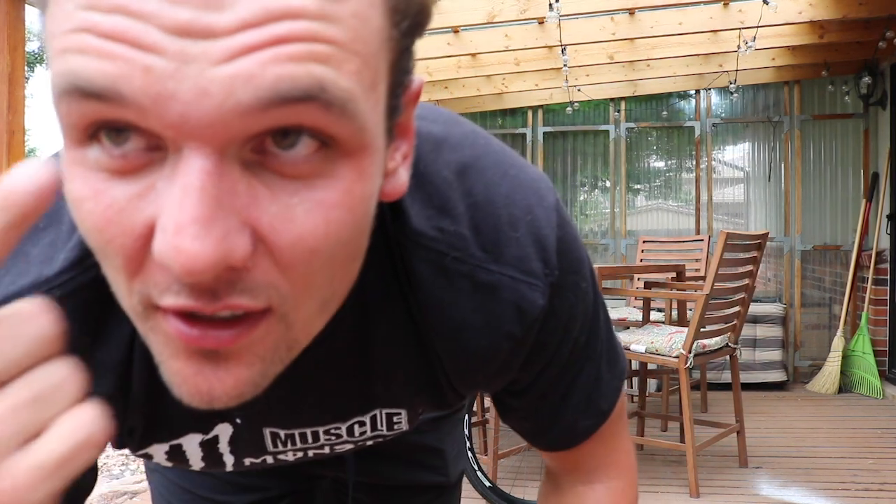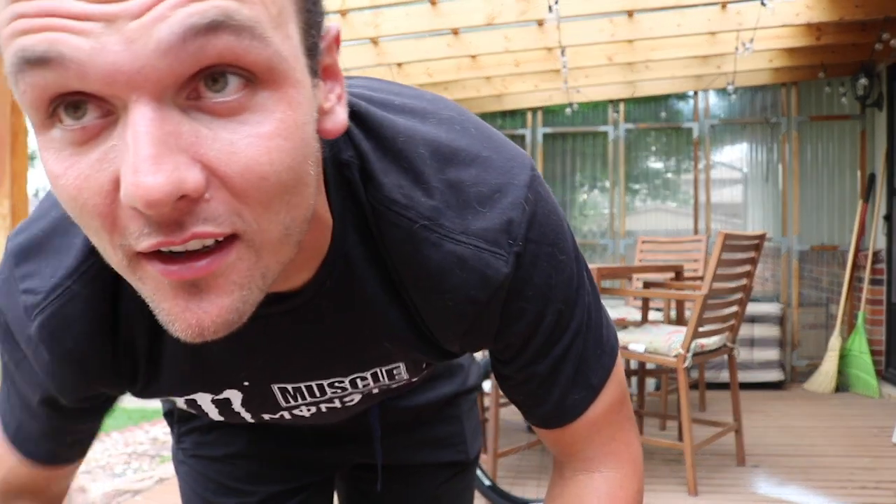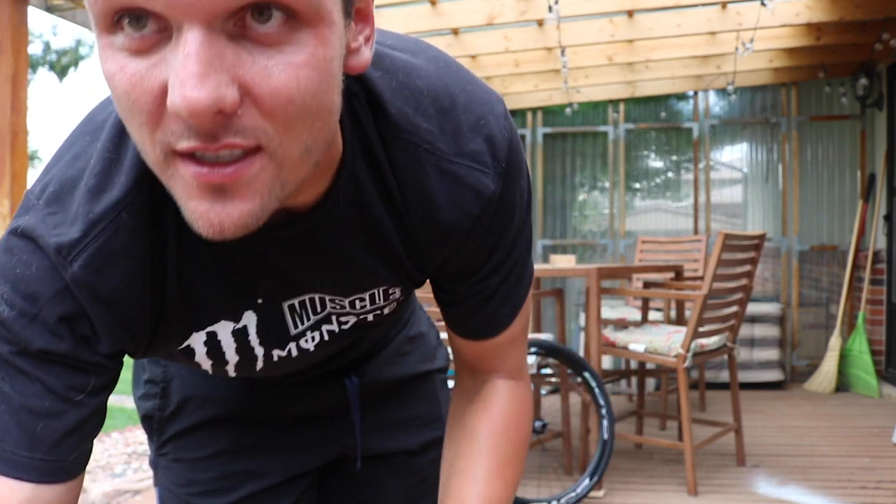I think I jinxed myself. You see me sweating trying to get that tire on. But it'll probably be super easy to seat — we'll see.